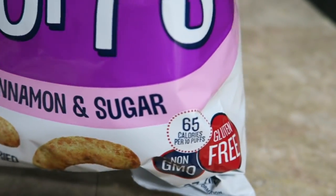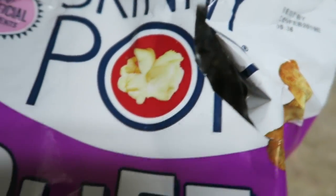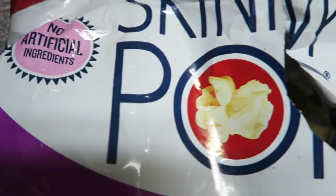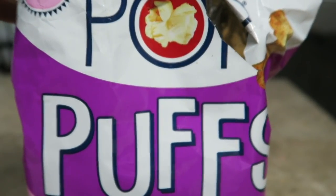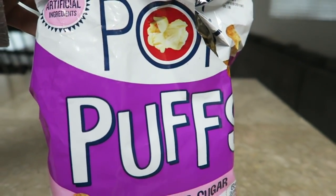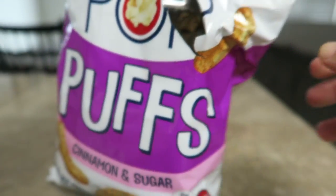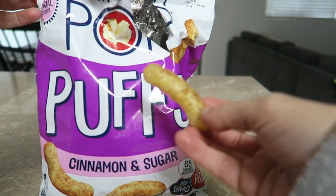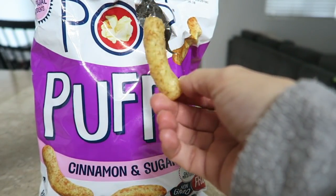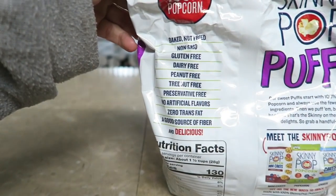For dessert I had these skinny popcorn puffs with cinnamon — oh, they are so good. I got mine at Target. They are delicious and for a quarter cup it's one point. I started measuring these and putting them in little baggies just like I did with my popcorn. They would taste really good in yogurt too — I just thought of that and that might be another dessert for tonight. I hope you guys enjoyed this and I will see you tomorrow.